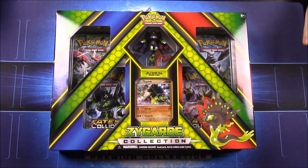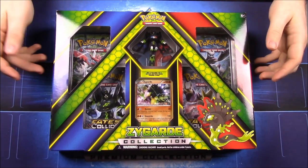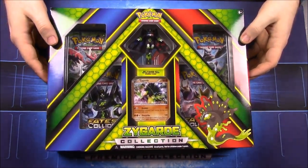What's up guys, AwesomeNerdShow here and today we're unboxing a Zygarde collection. Of course this goes along with the X and Y set, but we've never gotten this one before.